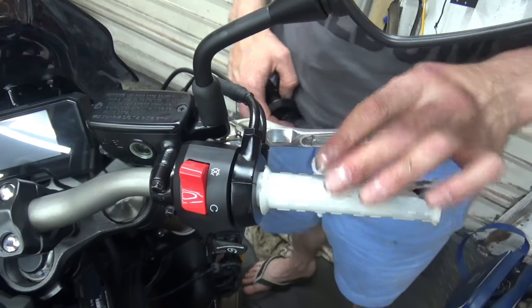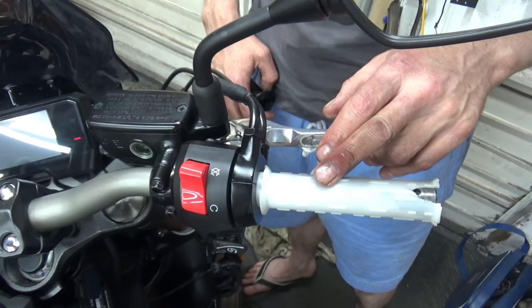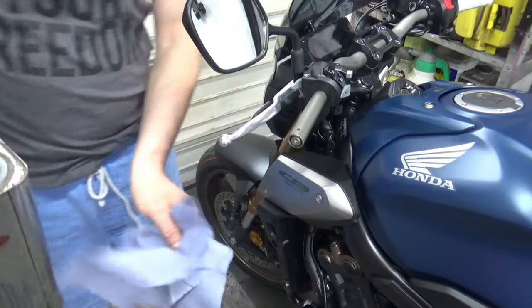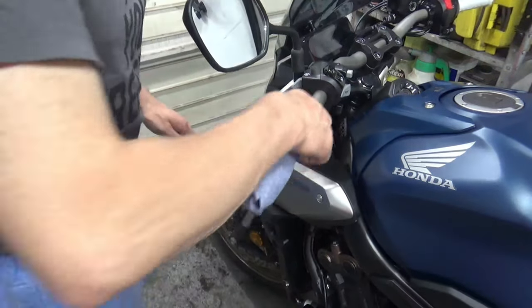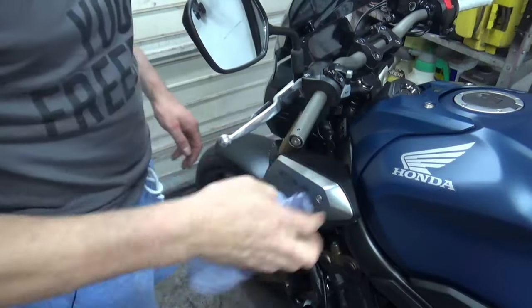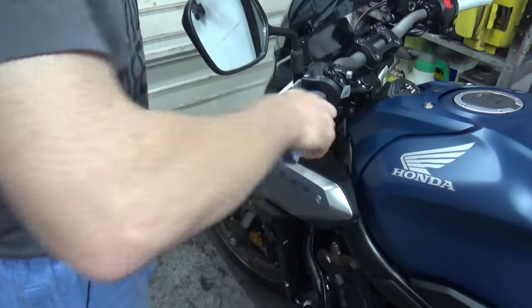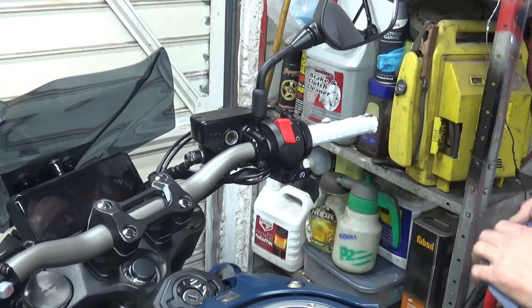I'll go and get some solvent and clean this up because I'll need to try the Oxford grips on it. For cleaning these up I'm just going to use some panel wipe — you can use brake cleaner or anything else, it's a degreaser. This should help take the remains of the glue off as well, and it will obviously give the new grip a clean, grease-free surface to adhere to. Now that's thoroughly degreased.